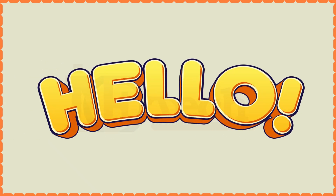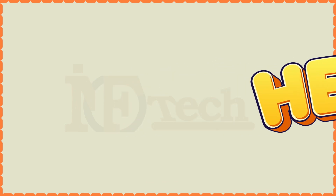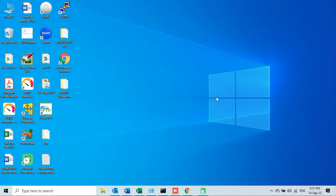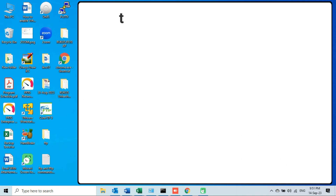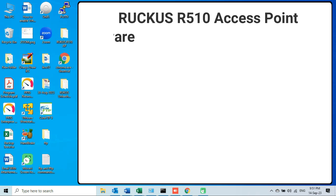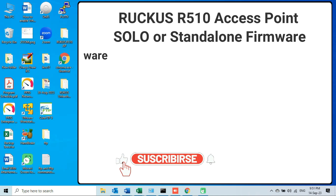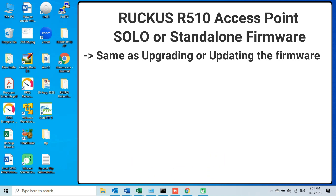Hello everyone. Before starting the video, don't forget to like, share, and subscribe to my channel. In this video, I am going to show you how to downgrade the firmware of a Ruckus access point. As an example, I am using a Ruckus R510 access point, and I will be downgrading the solo or standalone firmware of this AP.